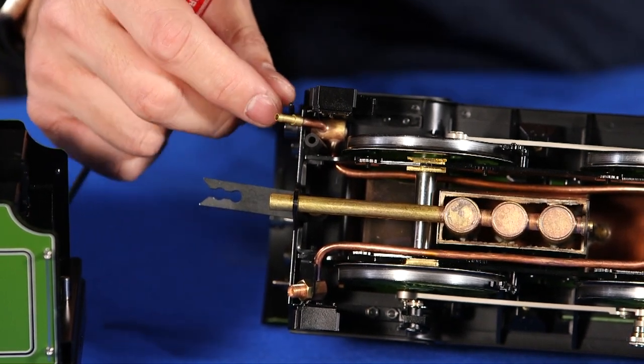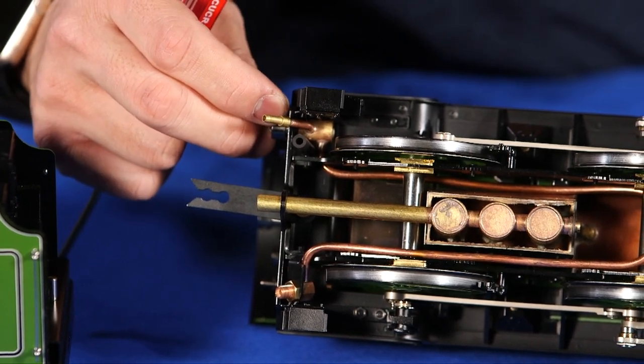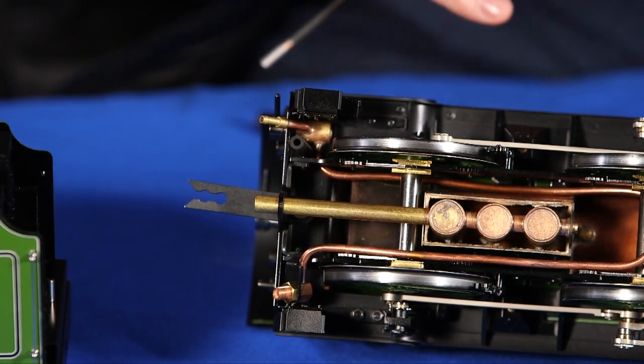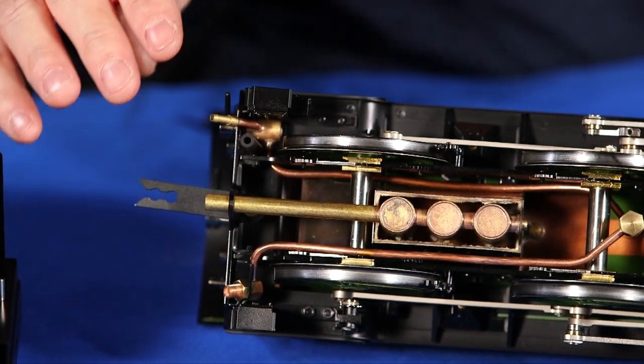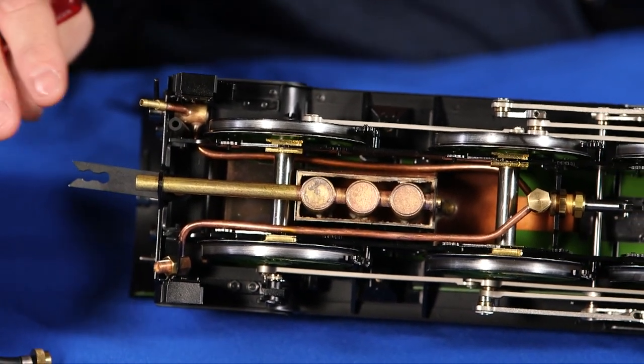Sometimes when you're running you can get to just the right point where the water going into the boiler and the water you use to make steam is about the same, and you don't even have to stop the locomotive to refill water. Now I'm going to talk about the alcohol you use for this model.